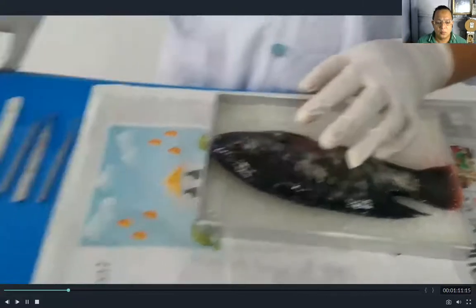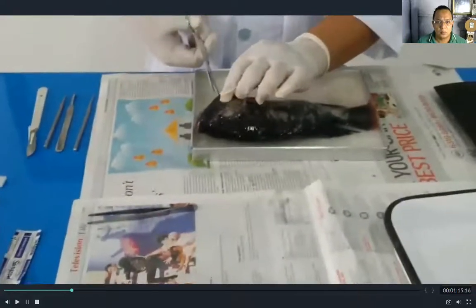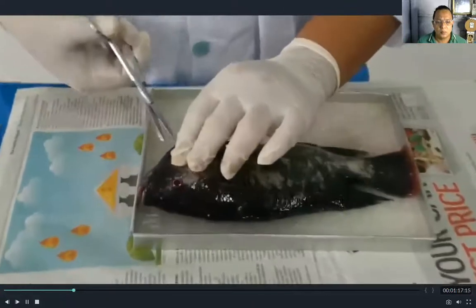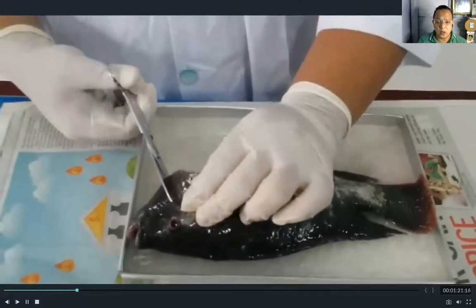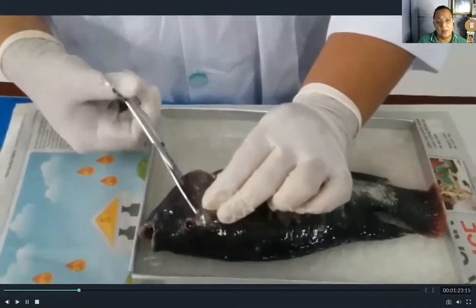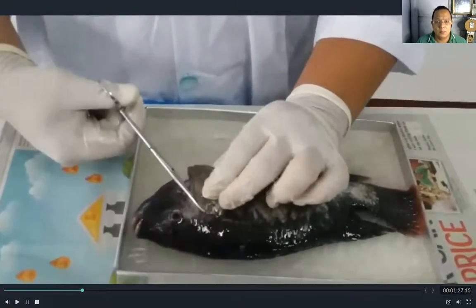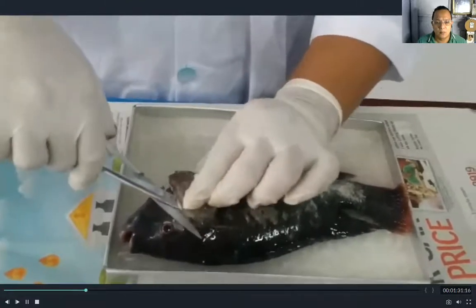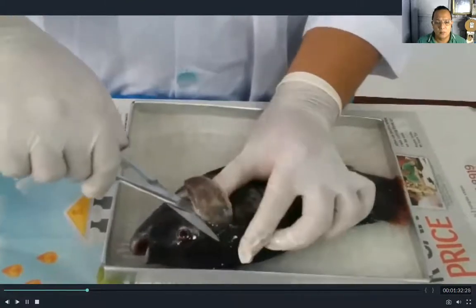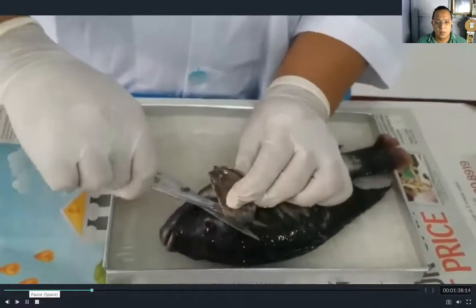Let us cut first the upper flap so that we can see the gills. Take note: you need to be very careful with your materials. Students, make sure you do this activity under the supervision of your teacher.